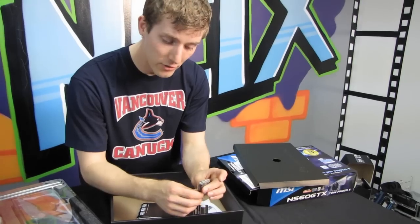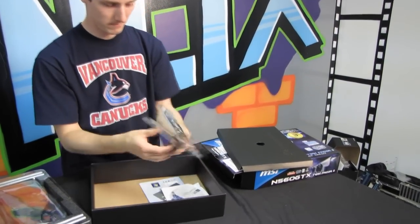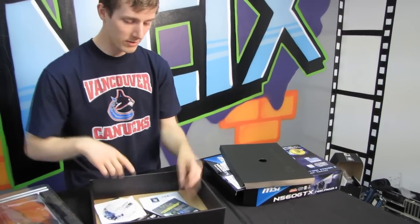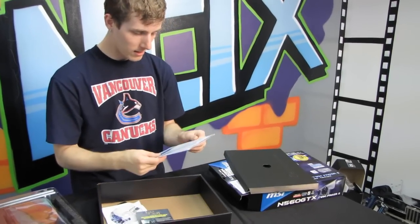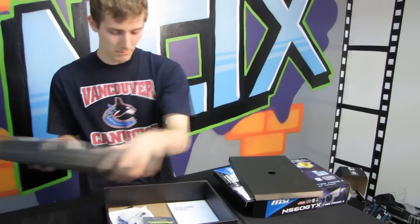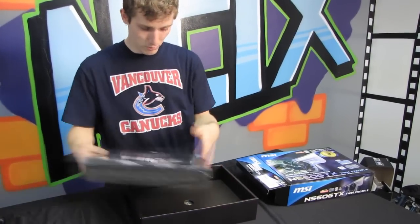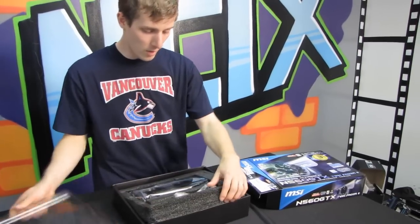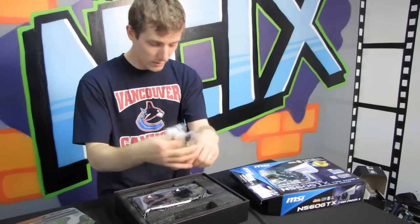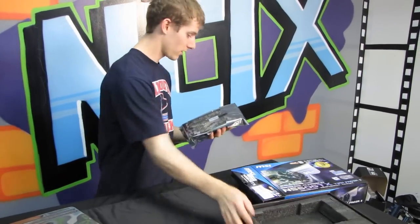It comes with a mini HDMI to HDMI adapter, a DVI to VGA adapter, a quick user's guide, a driver update disc, and your Lara Croft game, as well as a driver update guide. There are also accessories: dual Molex to two single six-pin PCIe connectors — two of them — and finally the card itself.